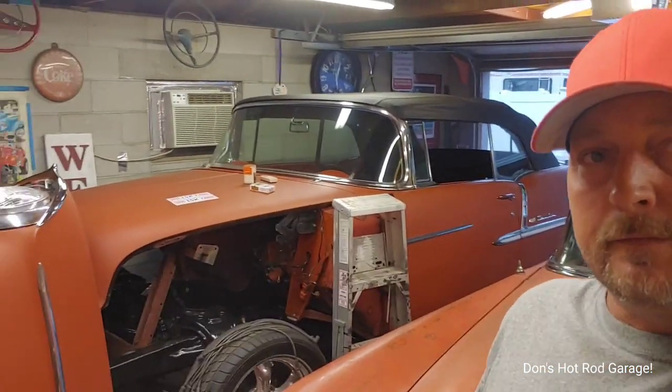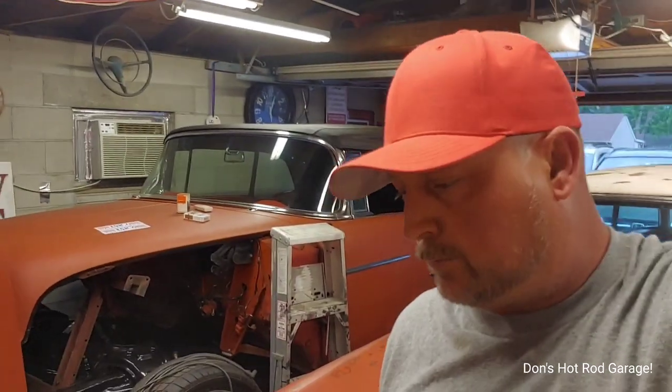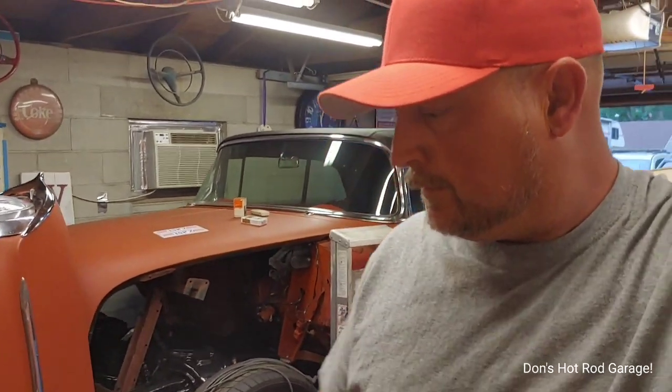Hey, what's up everybody? Just going to do a video to go over some of the things I had gotten done today on the 265 for that puppy. It's a slow process. I wish it was something that would happen quickly, but good things come to those who wait. And what I've realized in life, the journey is just as fun as the end result.